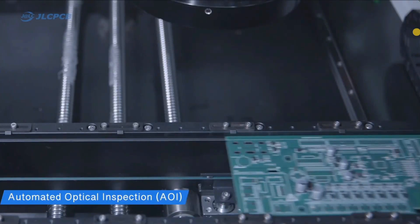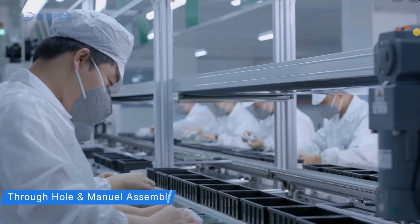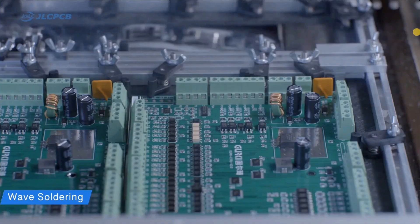With 16 years of PCB manufacturing experience, JLCPCB has established a well-trained engineer and customer support team devoted to ensuring PCB assembly services are faster and cheaper, to ensure your PCB is assembled with the best service.